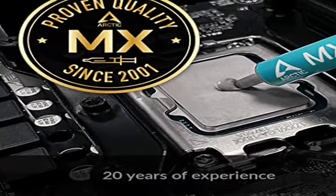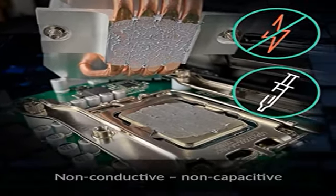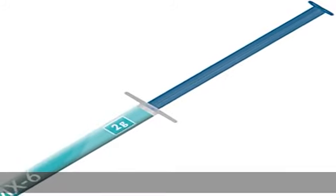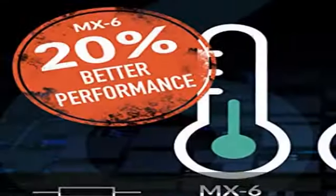With its new composition, the MX-6 is suitable for many application scenarios. Thanks to its viscosity, it is also suitable for direct die cooling scenarios for GPUs of graphics cards or console processors.